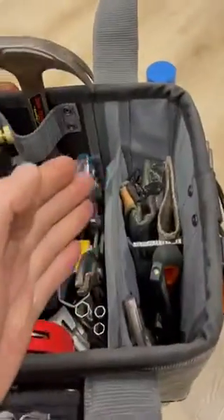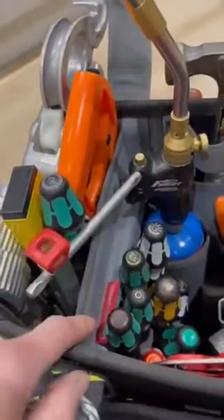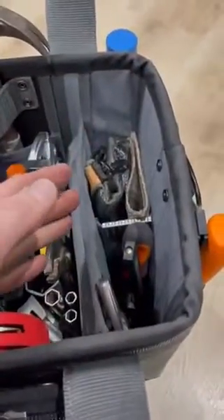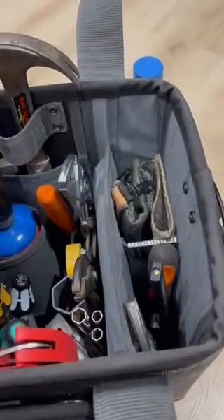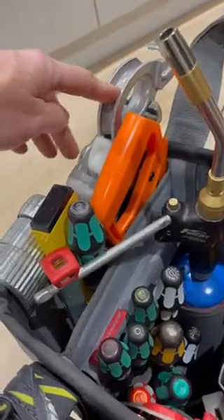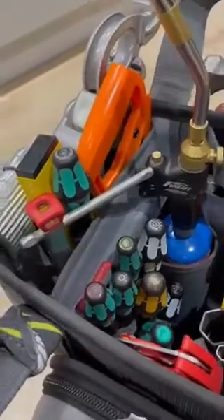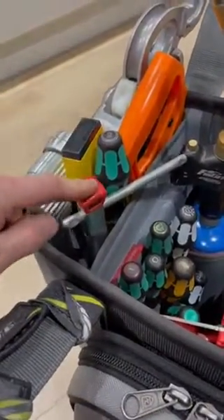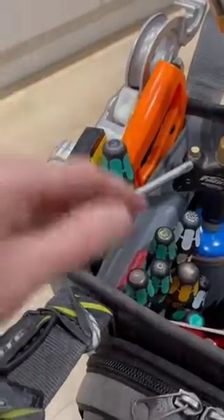Towards the outside of the bag you've got these drop zones. This tool pocket divider is slightly higher than the other one, so depending on the height of the tools you can choose which is easiest to put in. On this side I've got the Monument 50mm pipe benders, a hacksaw, a 400mm level, a 300mm wheel screwdriver — you get the picture; basically getting a lot of tall tools in this.